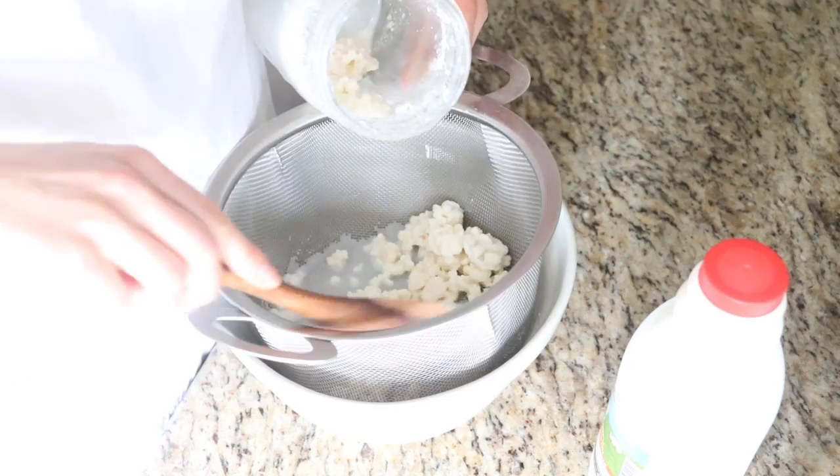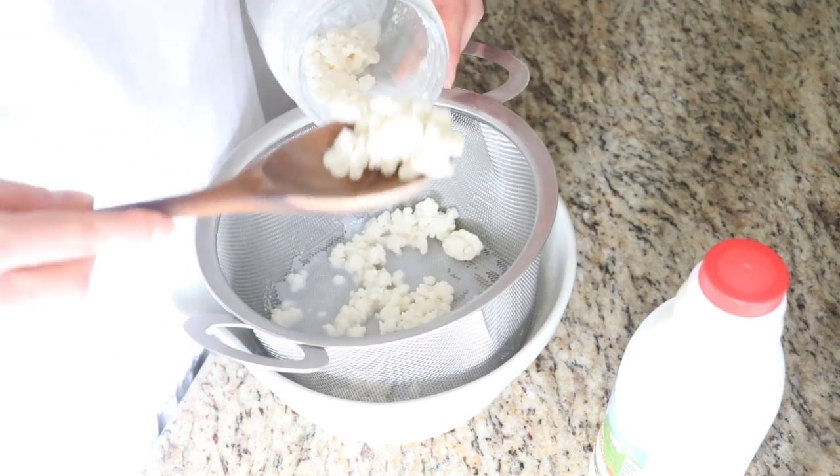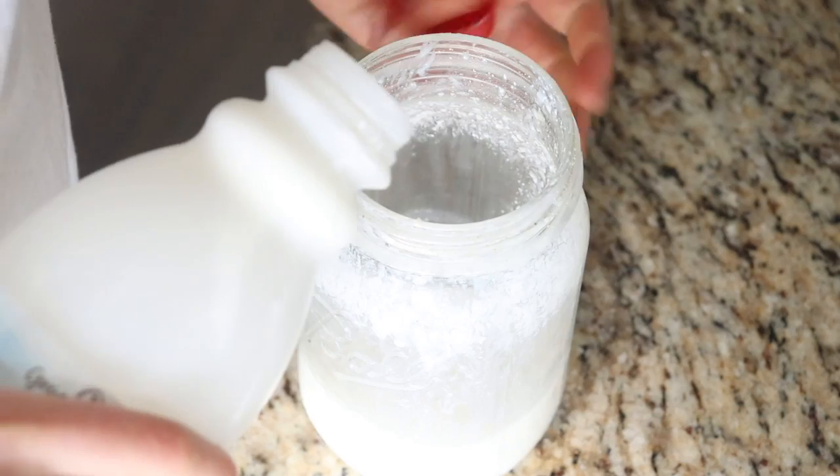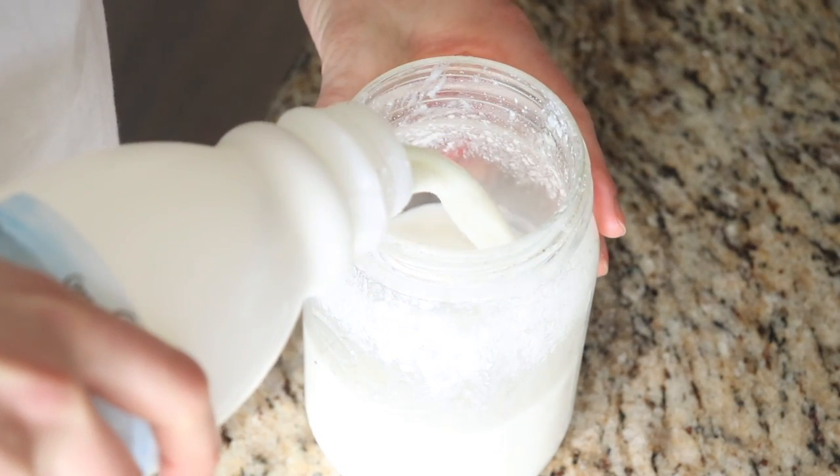Then you just drink your kefir and enjoy. Next, you have your grains that are ready to be fed again. You can put the grains right back in the same jar, add your milk, and leave it on the counter if you're going to be using it and want to feed it the next day.